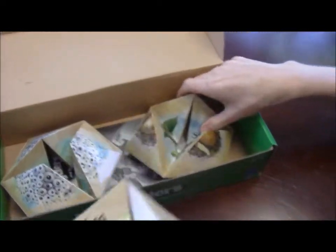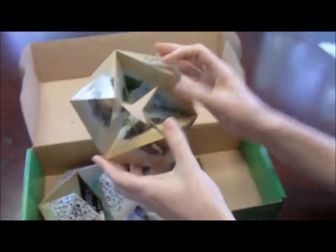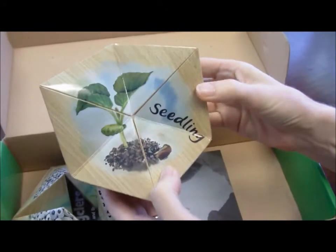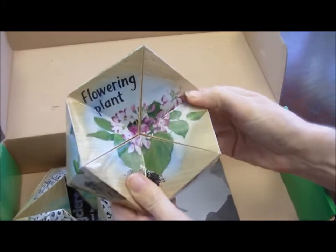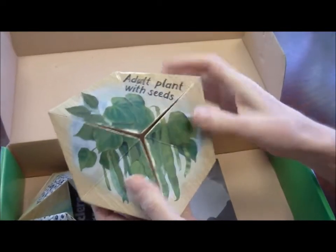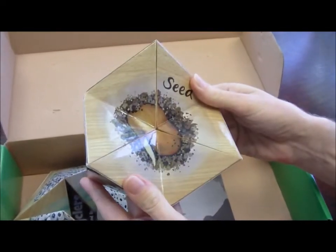This is a cool mathematical oddity, by the way, called a hexaflexagon. This is the bean plant — starts off as a seed, becomes a seedling, then a flowering plant, and then those flowers, of course, turn into the beans with the seeds inside, and then cycles back to the seed again.